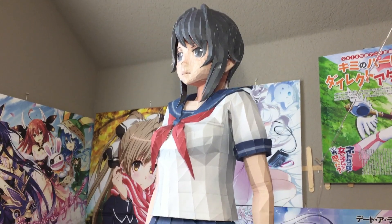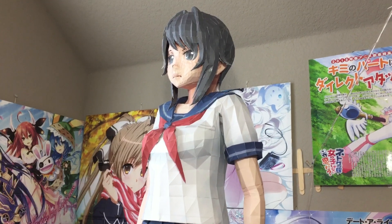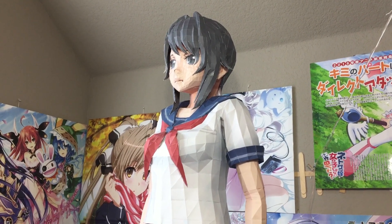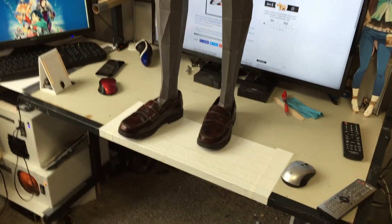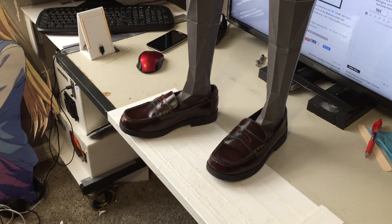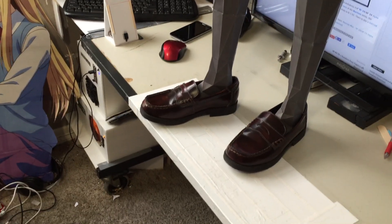Small update time for my Yandera-chan. As you can tell, she's actually standing up quite high. That is because I am trying to figure out the shoes I got her. The shoes are not the right color — I do plan on fixing that.